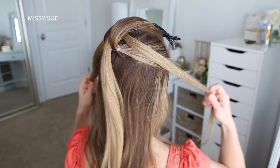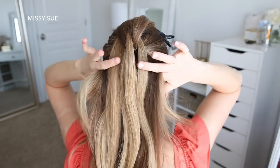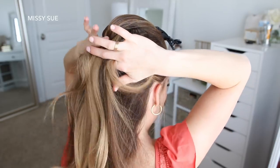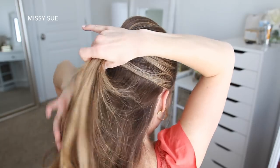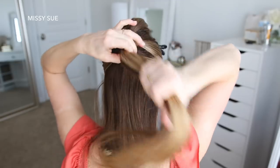Then I'm going to let down the two side pieces from the first ponytail and pick up a new section of hair from above both of the ears, combining it with the three strands from the first ponytail. I'm going to tie all of this hair together to create another ponytail.